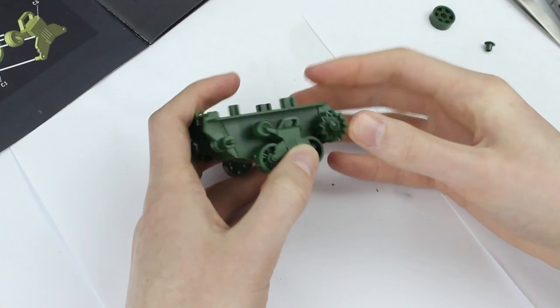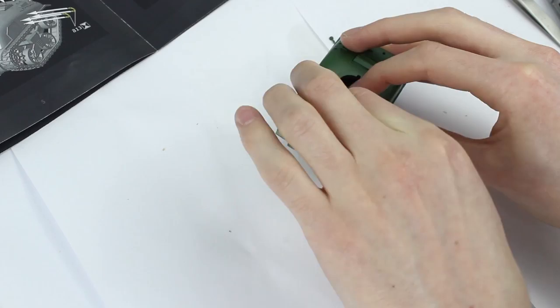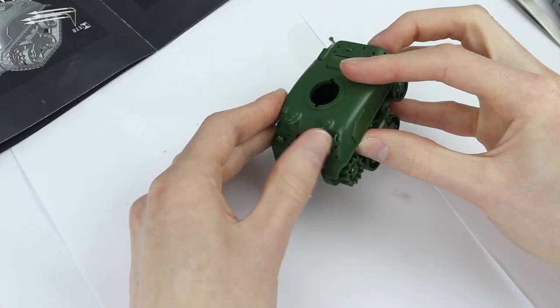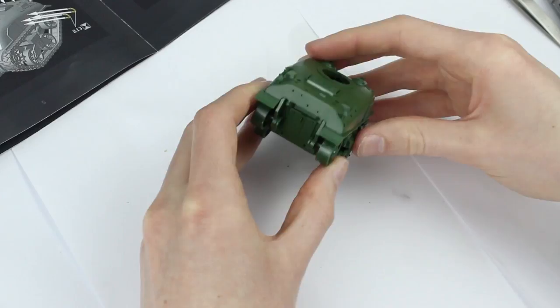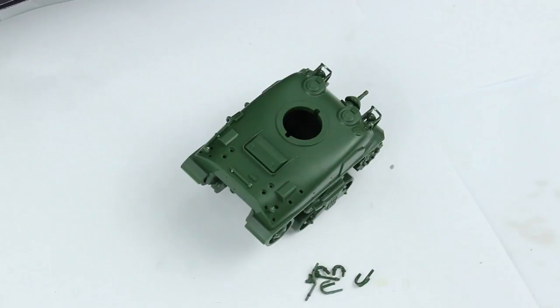The upper hull snapped in place without a problem. Small parts such as the headlights were pressed into their slots and I later took the hull apart and glued them in place from inside to avoid making a mess and hold them securely. I had to be very careful not to snap the headlight guards which were the flimsiest parts in the kit and they were a little difficult to slide on. Thankfully I didn't break them.